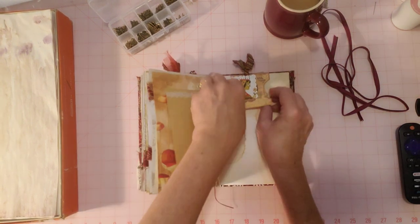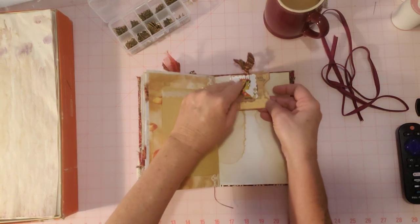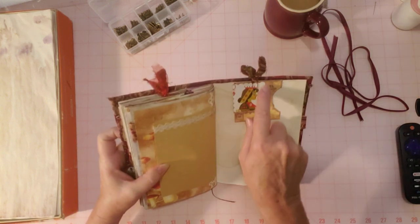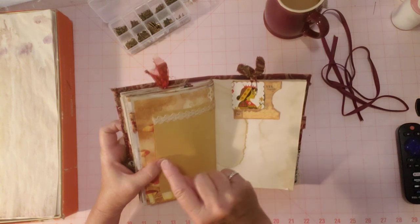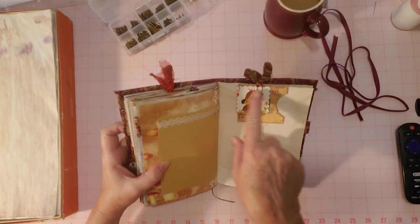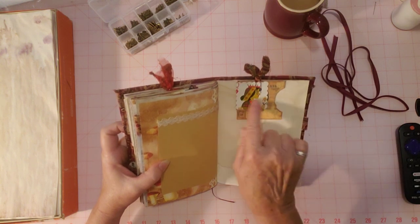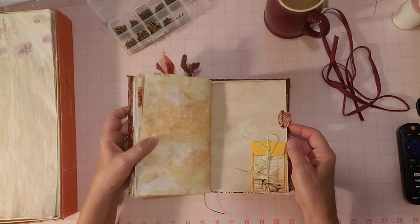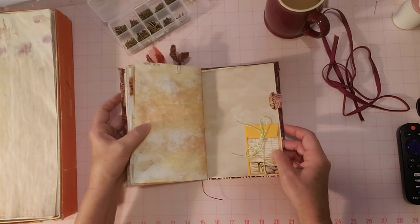A couple of bits here on this paper clip — there are a few little pockets you can use in this journal. Another punch-out from a playing card: I think the other one was the king and this is a queen — a little scallop square punch-out from a playing card.